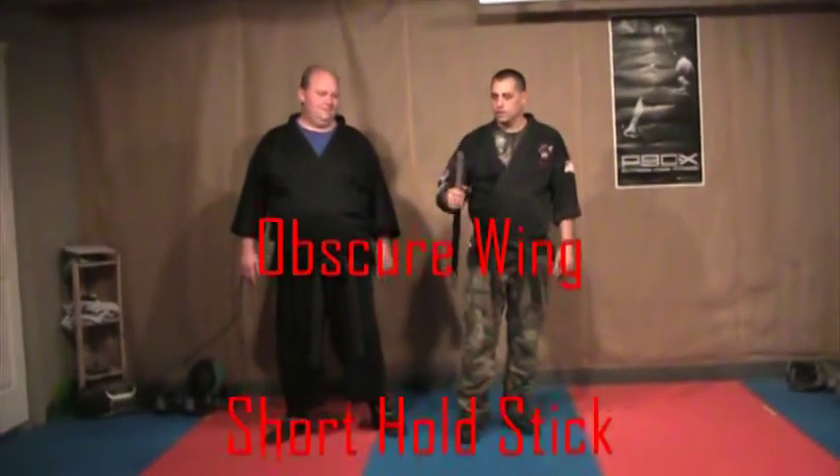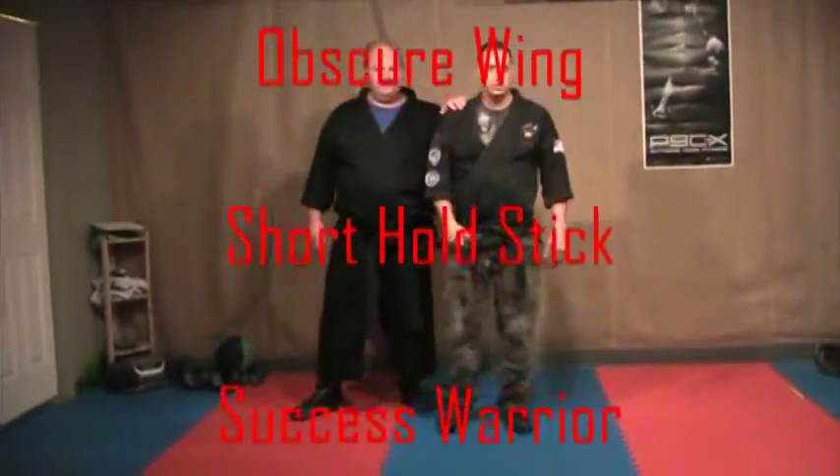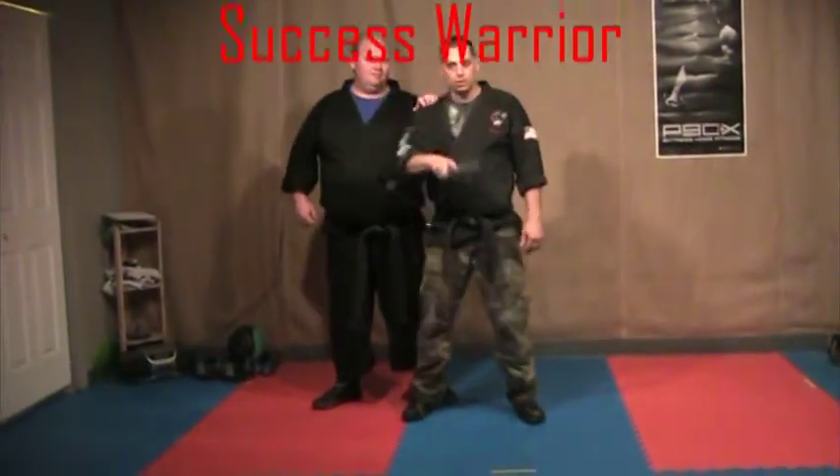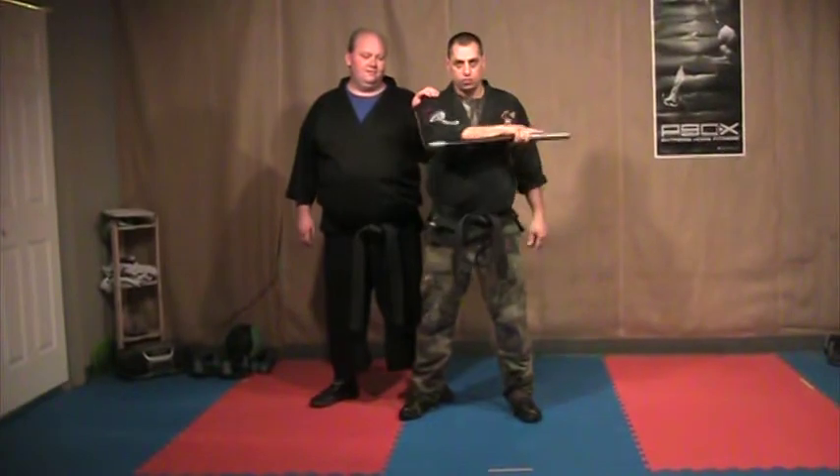Obscure wing, short hold stick. It comes up for whatever reason. You're going to start just like you're screwing. You can either start with the elbow or you can lock the stick to your forearm.